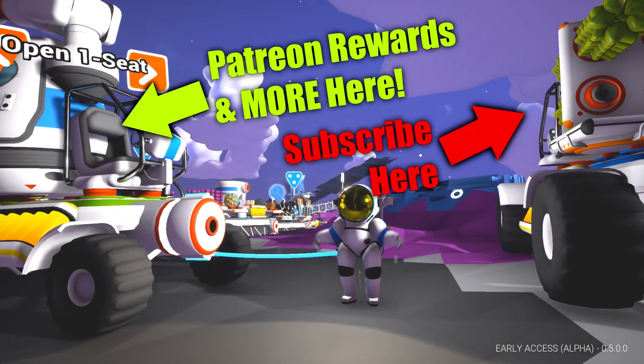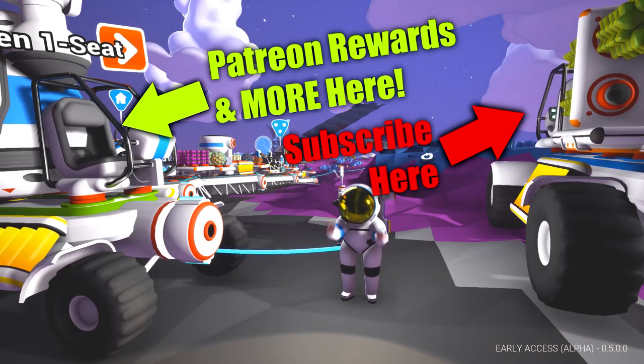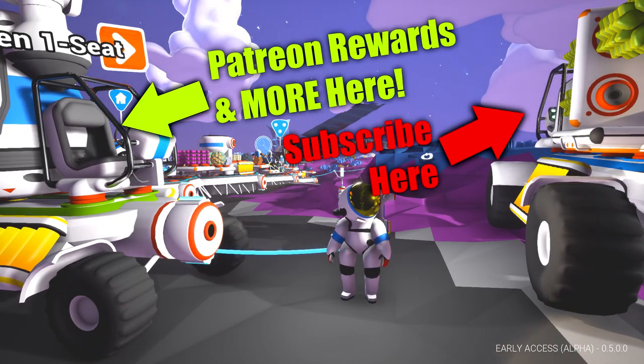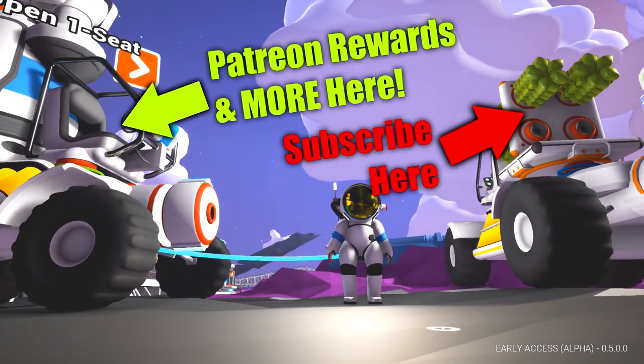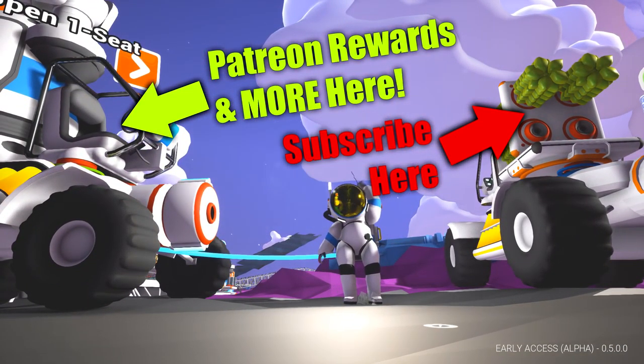Hit the big B with the tea stain to subscribe. I will see you in a couple of days for the next one where we're going to start building a base at the centre of the earth. How exciting is that? Take care, bye-bye.